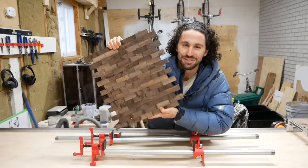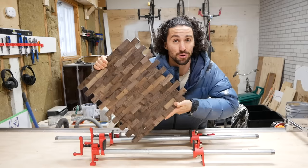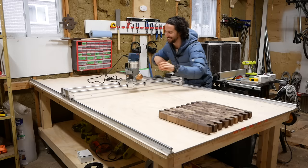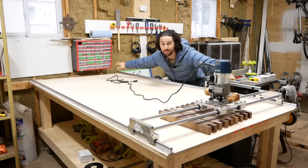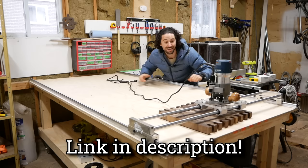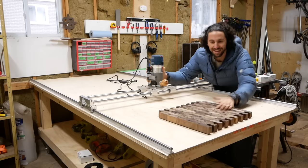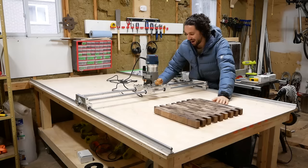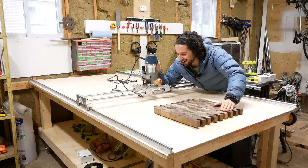The next step is to flatten this thing. As you might have noticed, it's a little too big to go through my planer, but I have a cheat code — a router sled. A router sled allows you to flatten huge pieces of lumber. This particular one is made by Clean Cut Woodworking — it's a four-foot by eight-foot version, so technically I could flatten something the entire span of this table. I was thinking one day I might want to make a giant table, so I bought the biggest one he makes. This is actually my first time using it for real, and I'm so excited — this has the potential to be an absolute game changer.